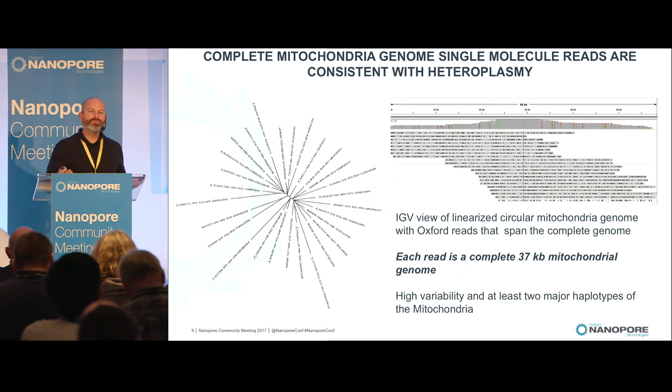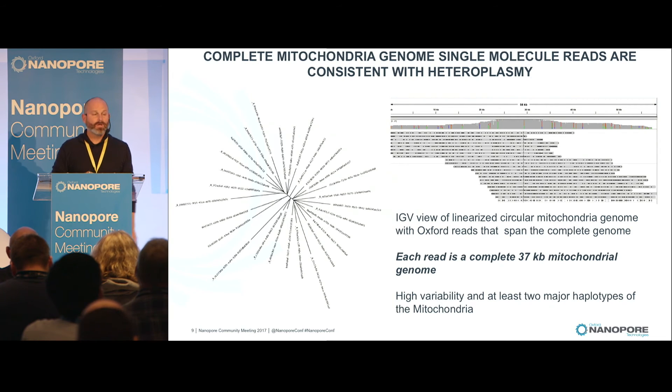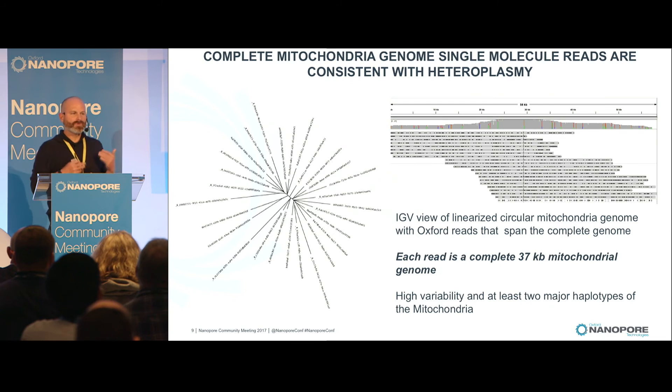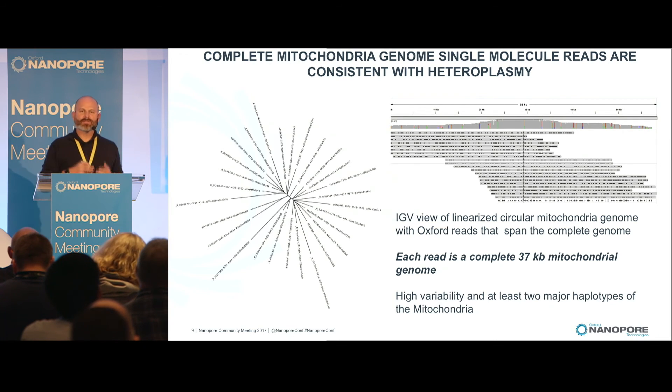We routinely get very, very long reads because we don't shear. We come out with these really long reads, but we get very short reads as well, and we use them all for assembly because when you just take the long reads, you don't end up getting the best assembly. We've also learned that you could use all the reads for assembly, but you might not want to — there is a sweet spot. As we're getting really long reads, we may need to go back to some of the calculations about coverage and length.